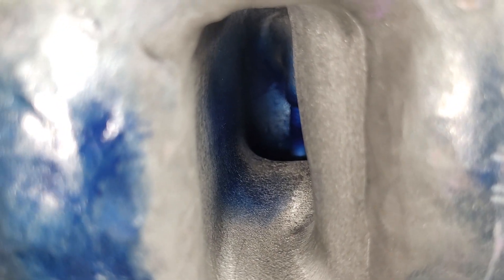You can see we got some on the floor, we got some on the wall, we got some on the guide. Might as well pull this head and take a look at it.